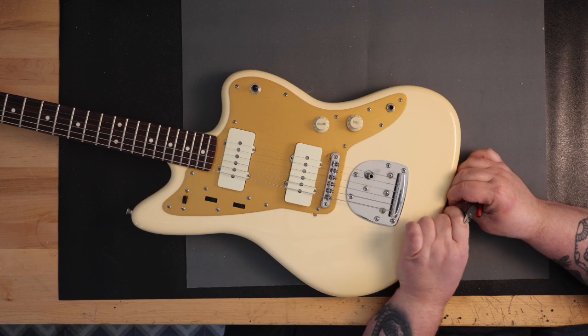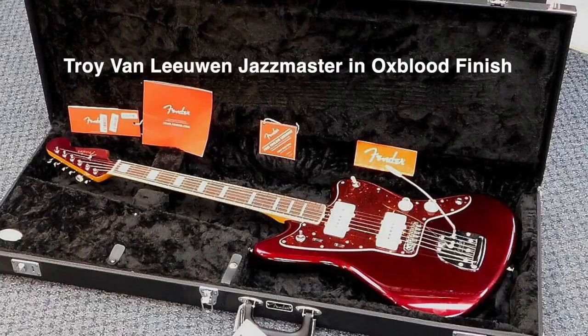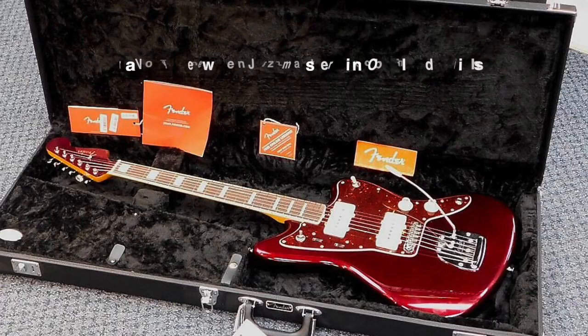Sort of related, and something that I'm excited about — an example of Jazzmaster guitars I've recently purchased is the 2023 Fender Troy Van Leeuwen Jazzmaster in Oxblood finish. I have to say that this is a stunning guitar, and playability is equal to how the guitar looks. I'll do an on-the-bench video on this guitar soon.